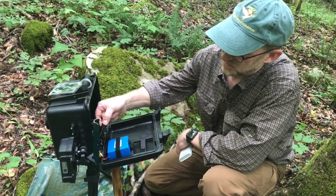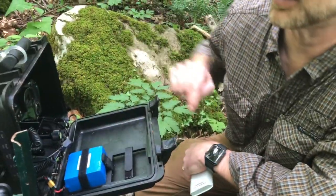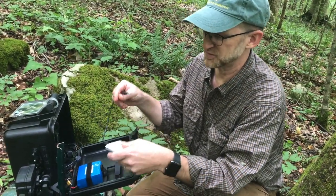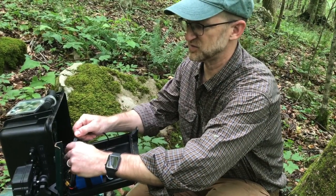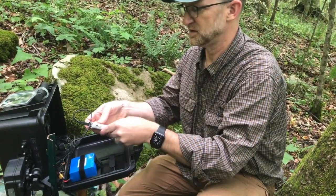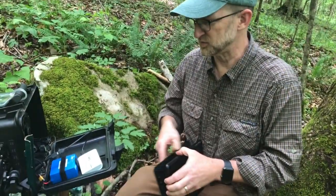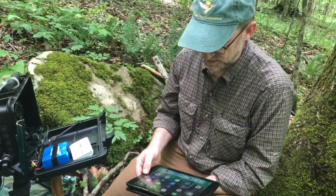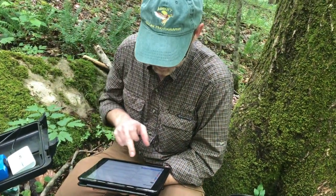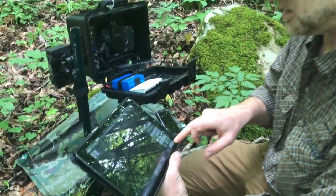I also have a little USB dongle — a CamRanger — plugged into the side of the camera that I just leave in the box, so I don't have to fish around for the right port. These are 7Ds and they don't have wireless built in, so I use the CamRanger. If you've got a camera that already has wireless, you can skip this step. All the CamRanger does is allow me to communicate with the camera wirelessly. I'm using an old iPad to connect to it, which is useful for putting it into live view mode for focusing.